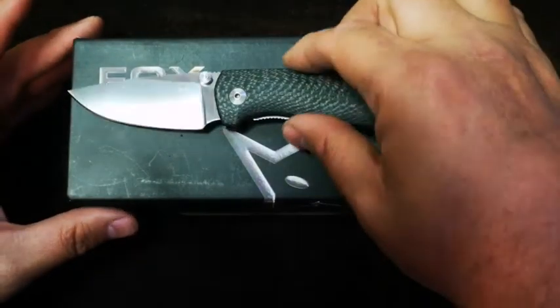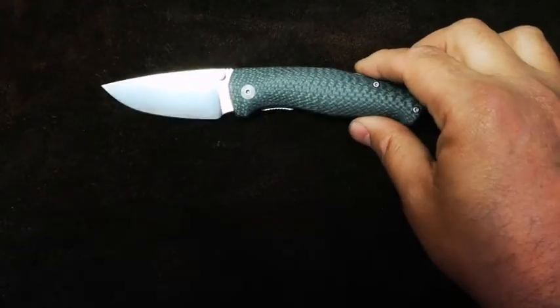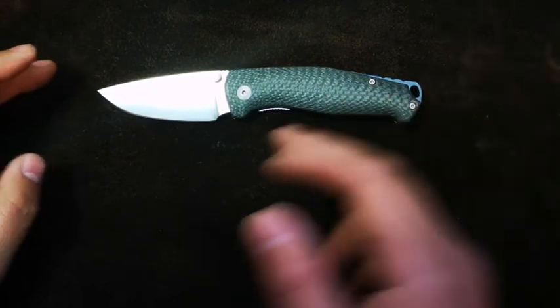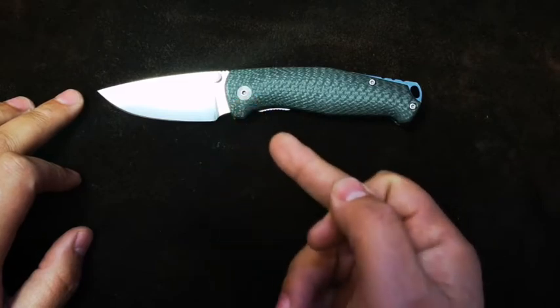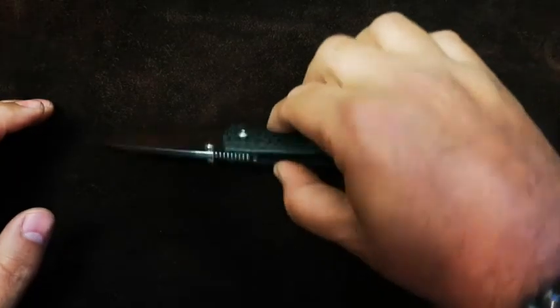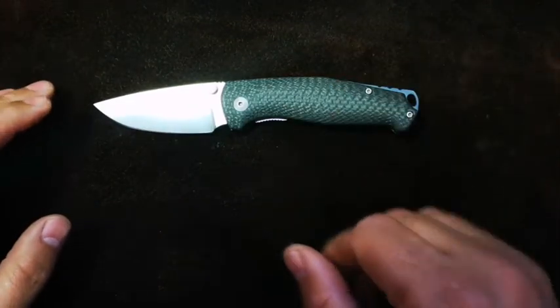So what we're going to do: we're going to dive down and do a quick size comparison as always, then run by the specifications quickly. I'm going to talk about the blade, the pivot and what makes it tick, the handle and handle scales, pocket clip, ergonomics, action, and then we'll do some final impressions.